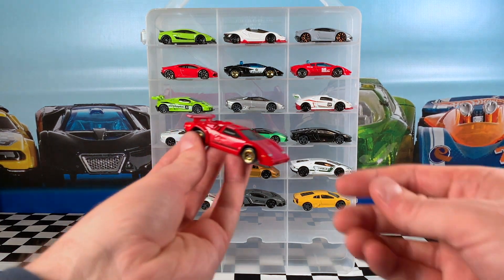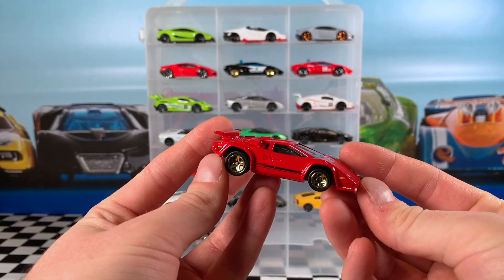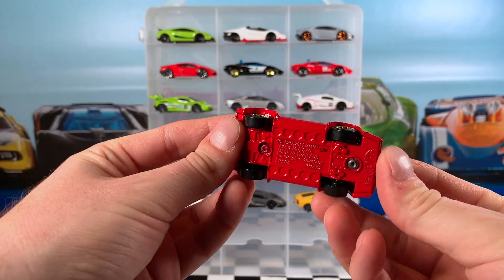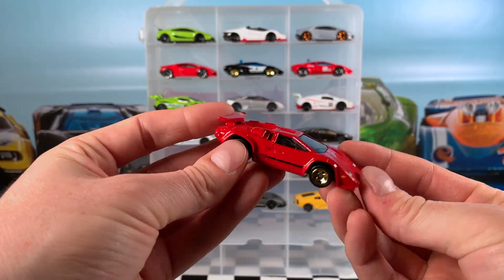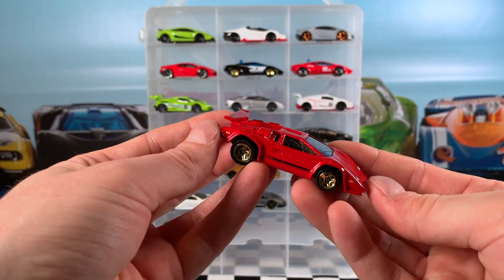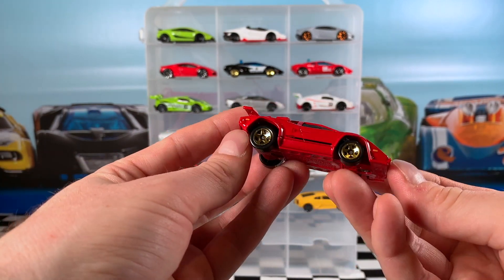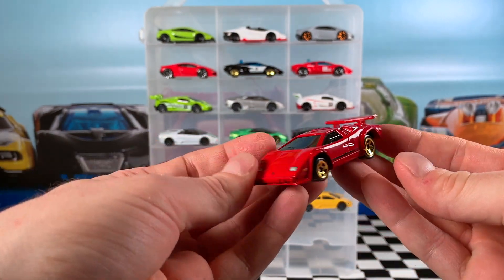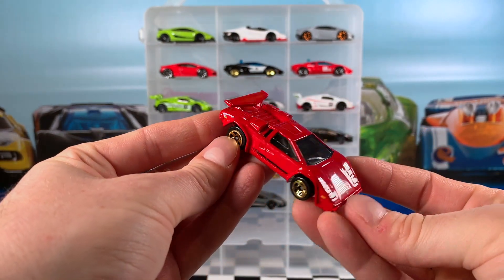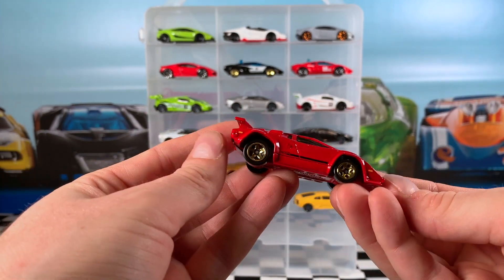This Lamborghini Countach from the 2017 Lamborghini Series is one of my least favourite Lamborghinis. It does have a die cast base in red as well as a die cast top, so it's a very heavy car. It's got gold 5-spoke wheels, black interior, tinted windows, and just a small black stripe on the side. Not one of my favourites — it just looks like the wrong shape or wrong proportions. The car just looks really weird.